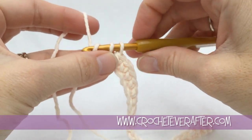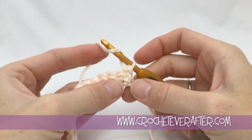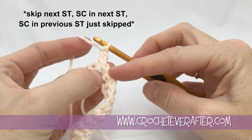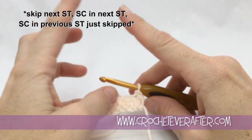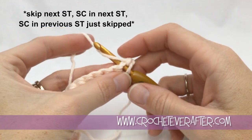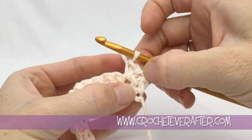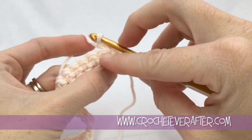After finishing row one, turn your work to begin the pattern repeat. Chain one to get up to height, then skip the first stitch. We're going to do a single crochet in the second stitch and come back to the first one in a moment. We aren't skipping it entirely — it's just because we're crossing our single crochets. Skip the first one, work in the second: put your hook under both loops, yarn over, and pull up your loop just like a normal single crochet.